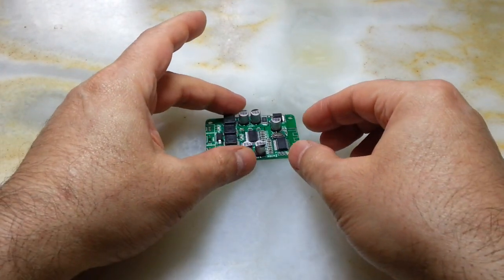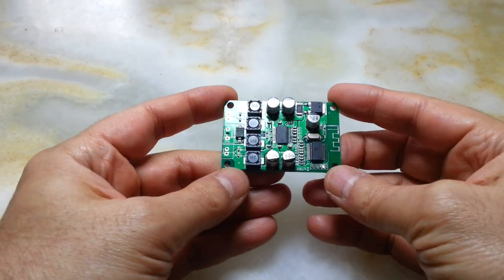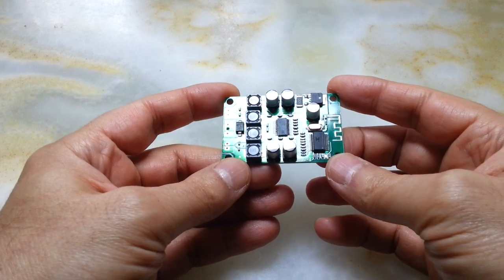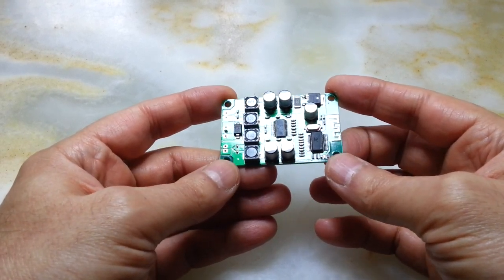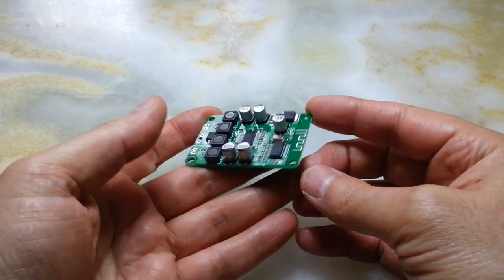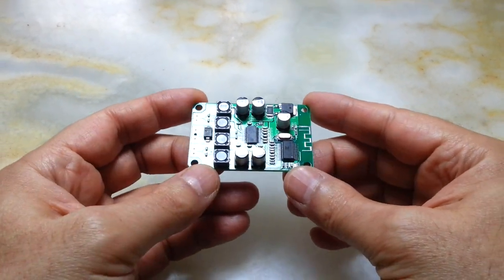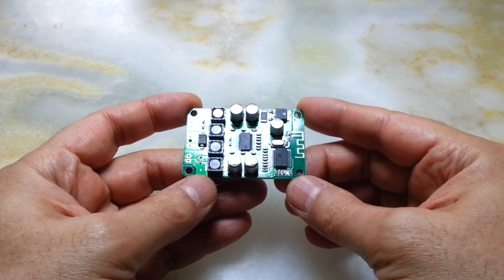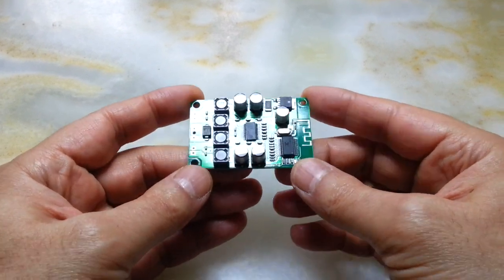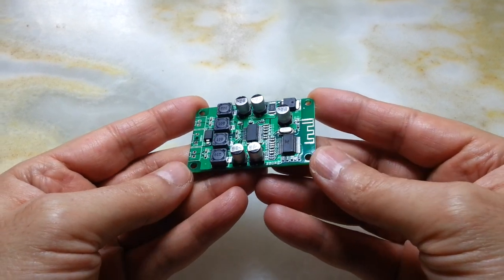Hi everyone, this is a video about this Bluetooth amplifier rated at 2×15 watts. The DC power input is between 10 to 25 volts and it needs to run at 2 amps for full effect. I purchased this from China and it took nearly more than 40 days to arrive. I am really happy about this purchase — I have tested this item with different ranges of speakers and I'm very excited to use this in one of my future projects.